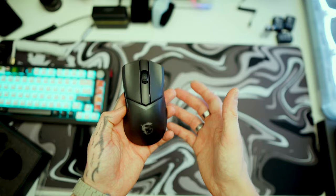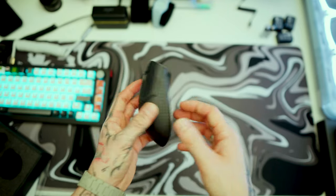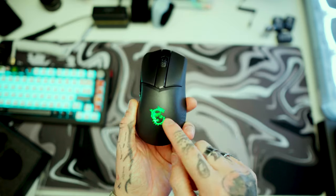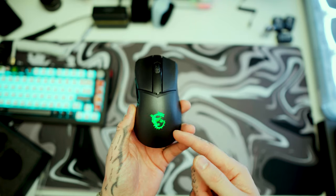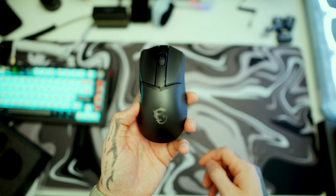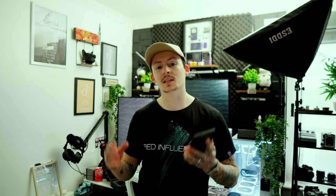It looks the part but doesn't feel the part. The only really 'gamey' feature is the RGB — when you turn it on, it shines through the dragon logo. It's green when trying to connect via Bluetooth, and once connected you can change colors through their software. Clicking a button cycles through different colorways, but that's the only RGB you'll get from this mouse.